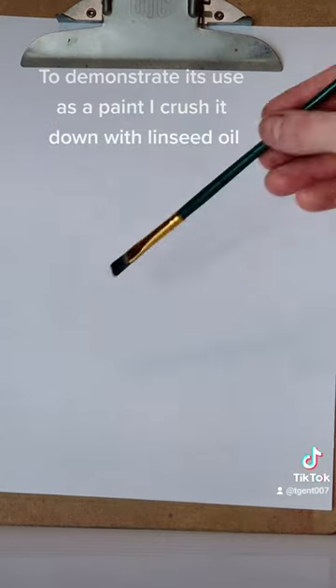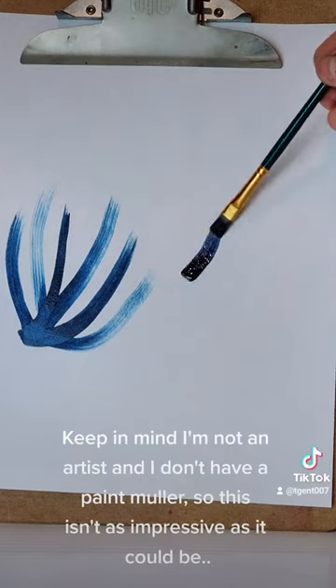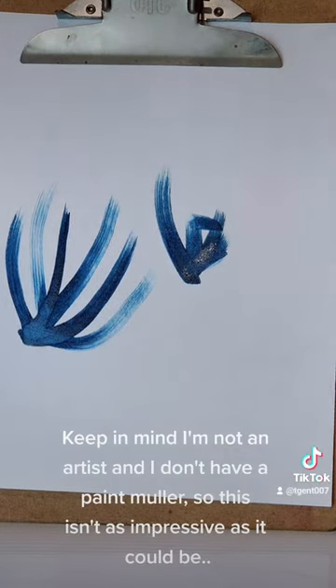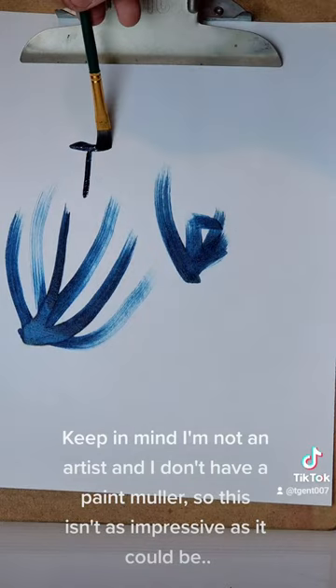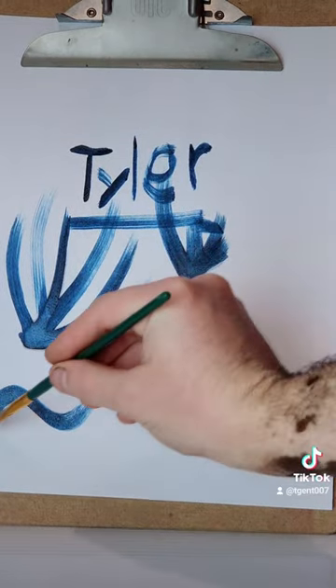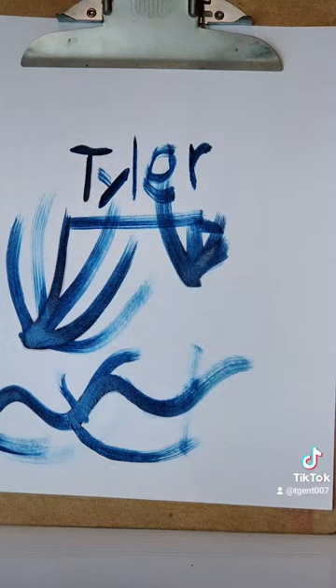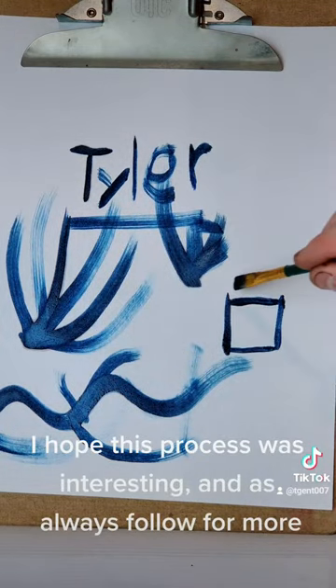To demonstrate its use as a paint I crush it down with linseed oil. Keep in mind I'm not an artist and I don't have a paint muller, so this isn't as impressive as it could be. I hope this process was interesting and as always follow for more.